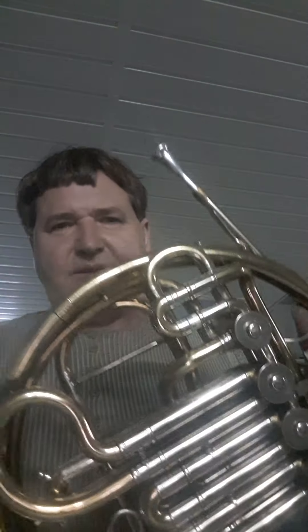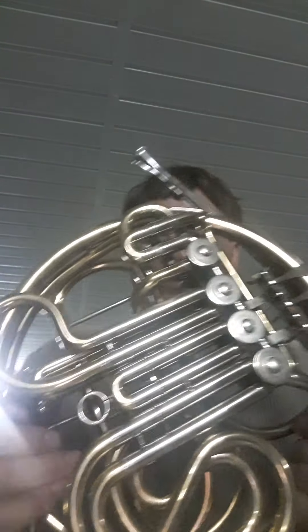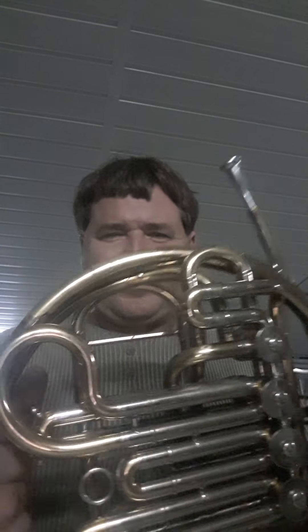Очень хорошая S. Все пайки на месте. Специально вам сыграл средний регистр. Ничего не звучит, потому что если что-то не то в алторне, то будет так звенеть, что и ноты не будет слышно.